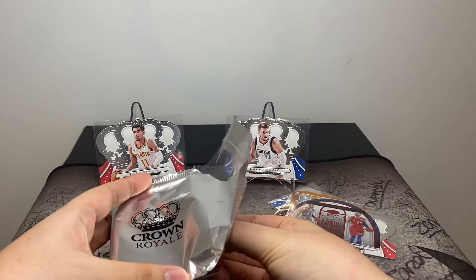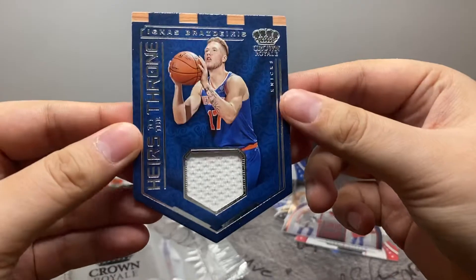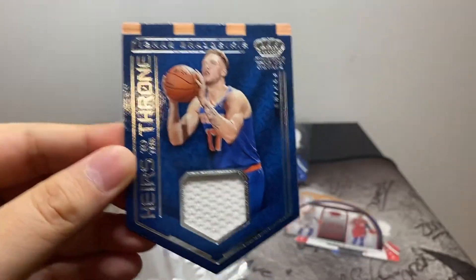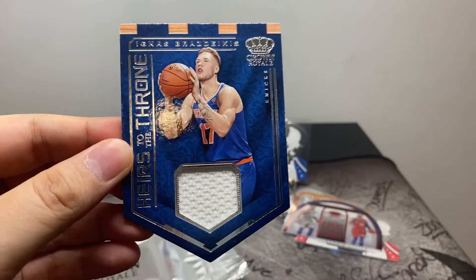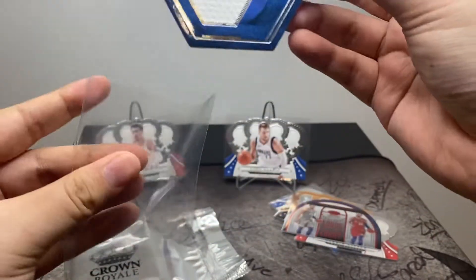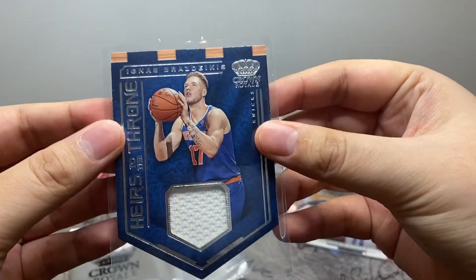Trying to feel them underneath, trying to get the thicker card. Got Brazdeikas — Heirs to the Throne — rookie patch.